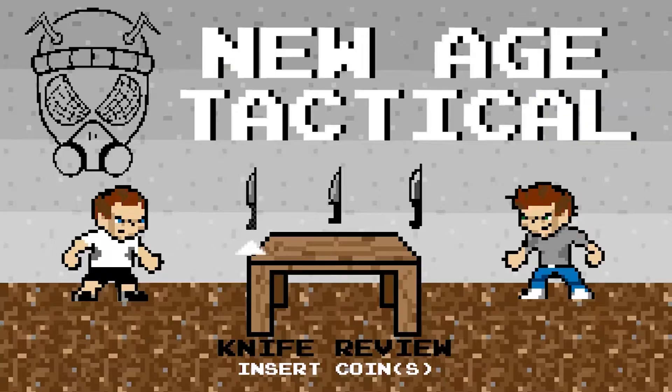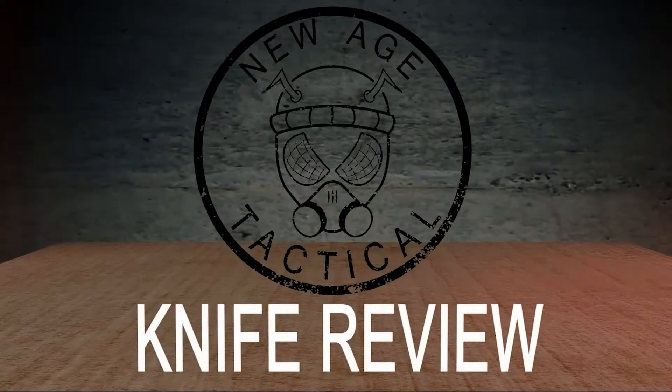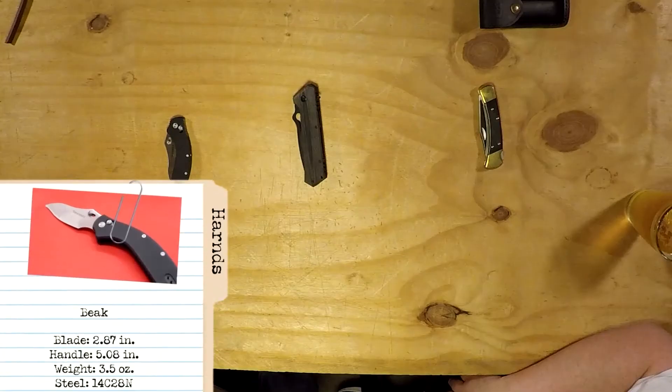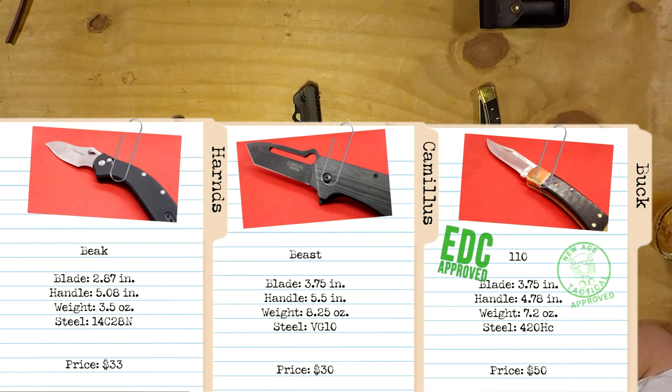We should go back with another video post-review. I can't start this video without saying two weeks spent with every knife. This is probably a very eclectic group of knives we had this time around.